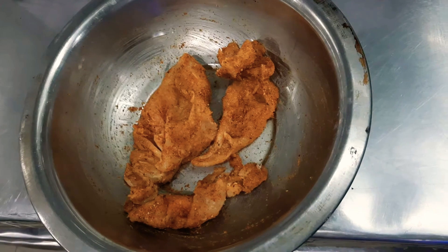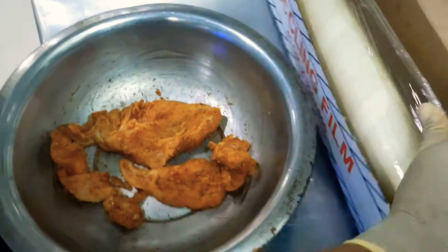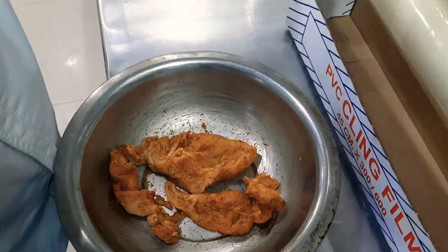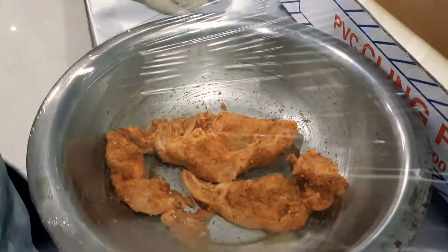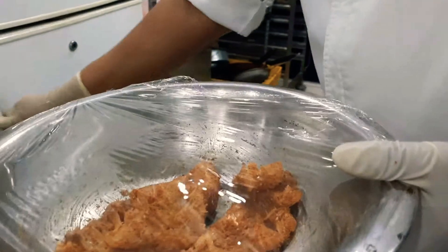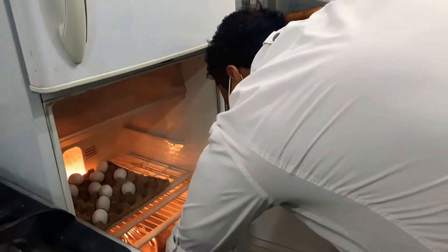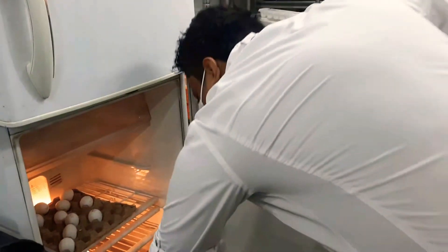Then you have to wrap it and put it in the fridge for about one hour. Put it into the chiller for about one hour, then you can take it back. Okay, after one hour we are taking it back.